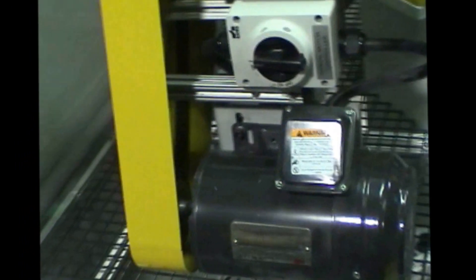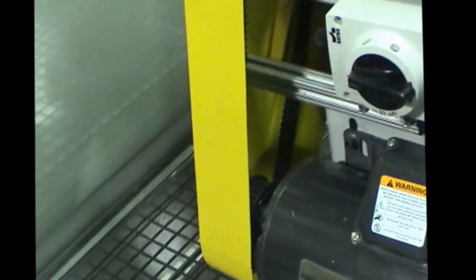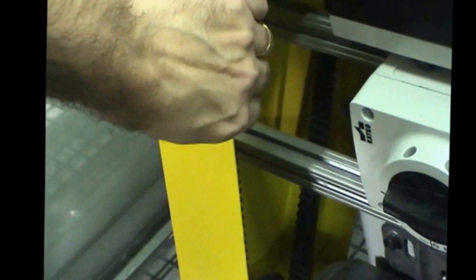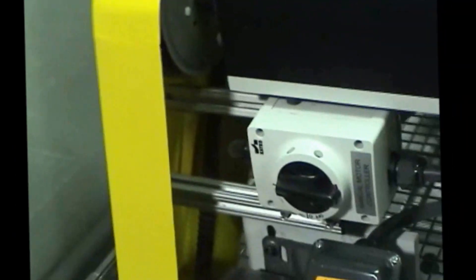We have the two horsepower motors with belt drive, gear-reduced by the belt for maximum efficiency. Also, if you notice in the cabinet, there are VFD drives for variable speed, and we have a lockout here for safety reasons.